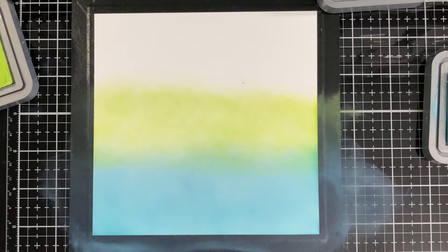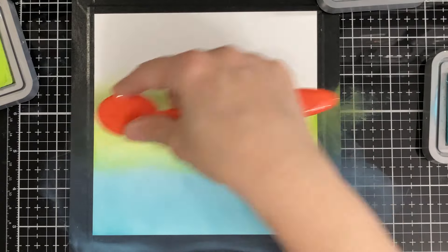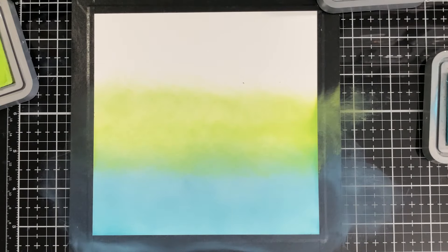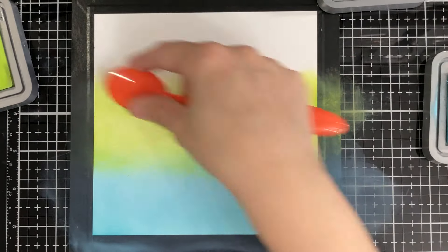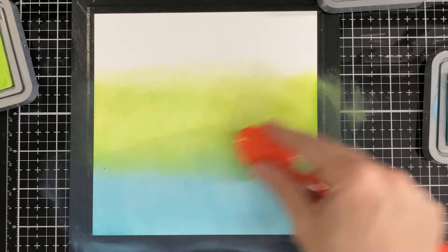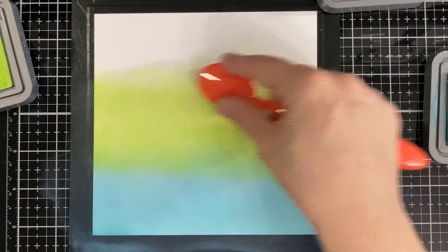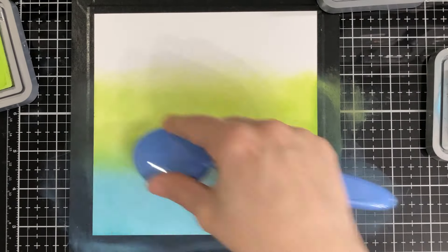When you're doing layers like this, you're going to go back and forth. I'm doing the green, and then I'll bring back the blue just to go over the bottom a little to blend them better. There, I'm going back with my blue.